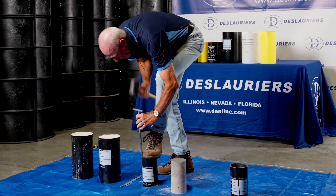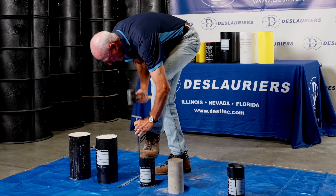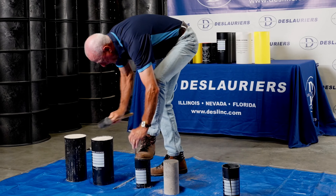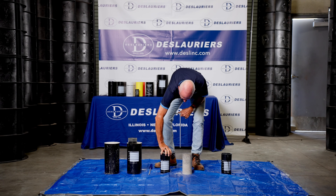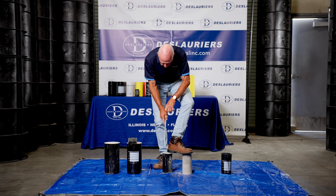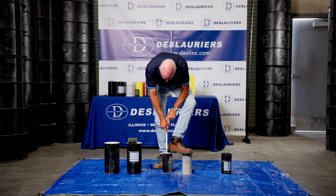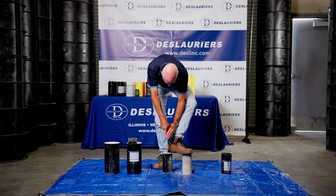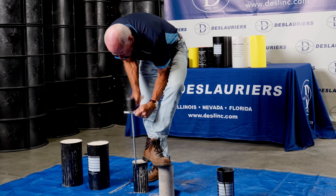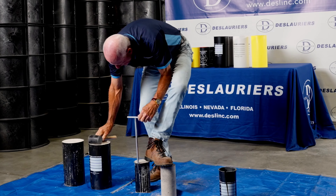Now we can get both hands on this. These have been in the molds for a while so they're pretty stiff, so we're going to keep going with the mallet all the way through. Now I'm going to rotate this 180 degrees and do the other side.